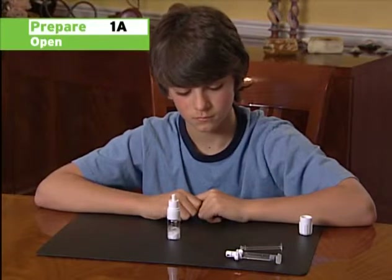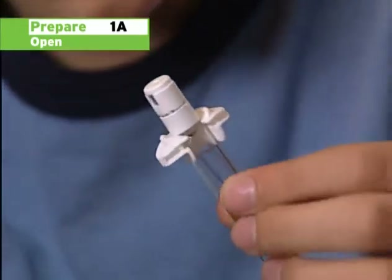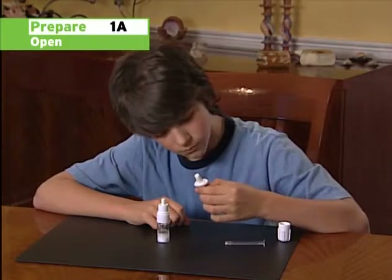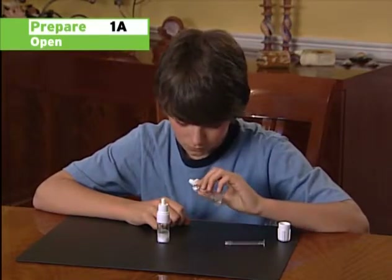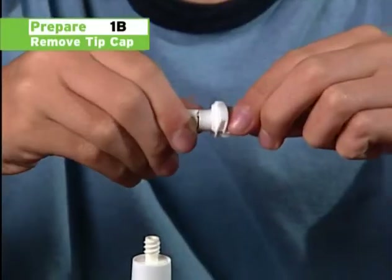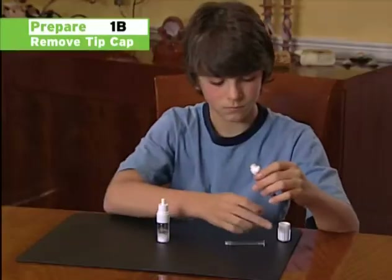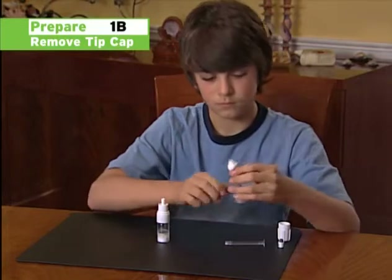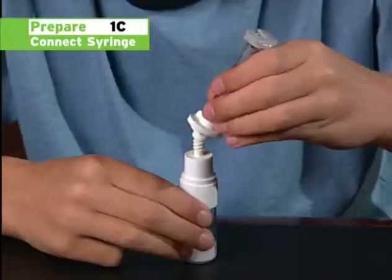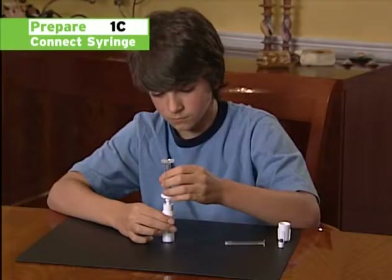Next, pick up the syringe and inspect the tamper-evident seal on the tip cap to ensure that it is intact. If it has been broken, do not use it and contact Bayer Medical Communications — the toll-free number is shown at the end of this video. Carefully separate the tip cap from the syringe by holding the syringe close to the finger plate in one hand while removing the tip cap with the other hand. Connect the pre-filled syringe to the powder vial by screwing it onto the top of the vial, finger tight only. Be careful not to over-tighten.